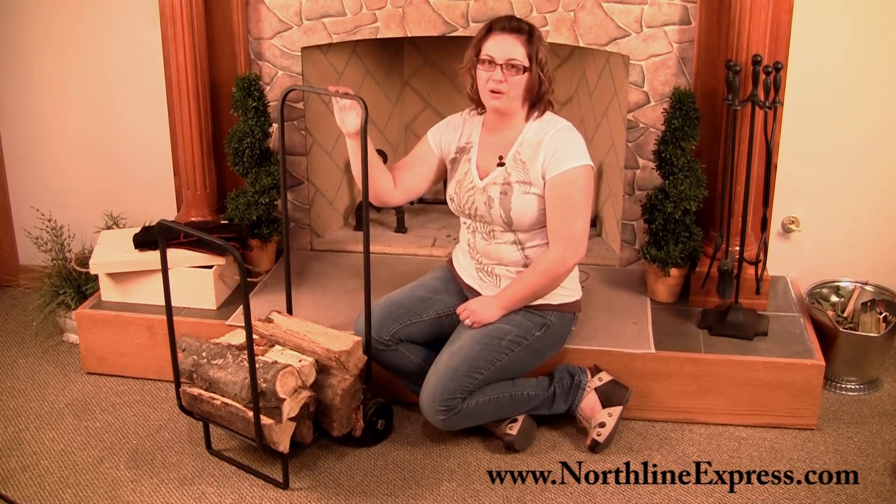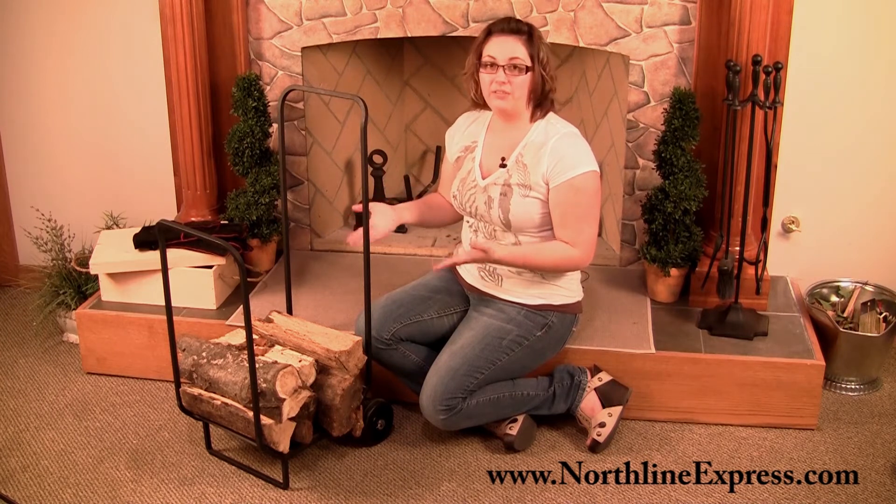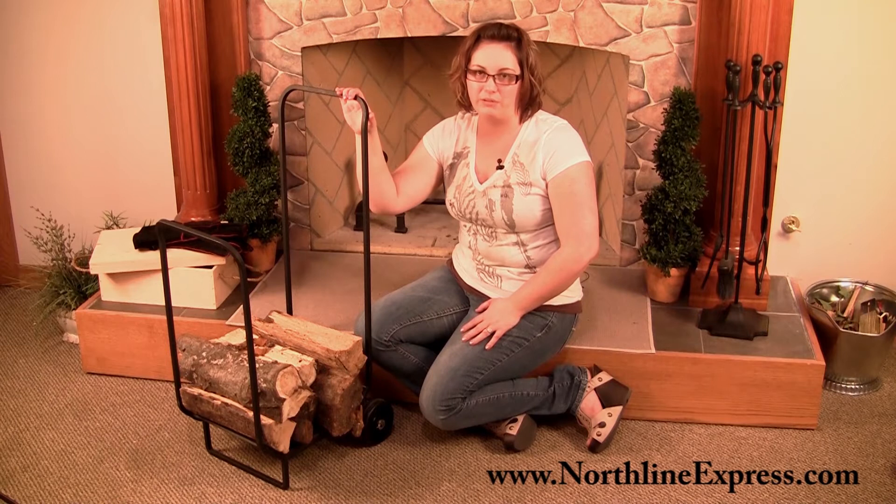Hi, I'm Melissa from Northline Express and I'm here with Pilgrim's Traditional Firewood Cart. This is a great accessory for anyone out there who's using firewood to heat your home. It's not only a safer way to get firewood into your home rather than balancing it on your arm, it's also simple and good looking enough that you can simply park it next to your hearth and use it as a log rack when you're not using it to bring firewood in from outside.